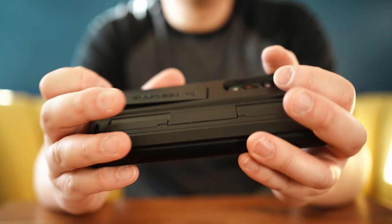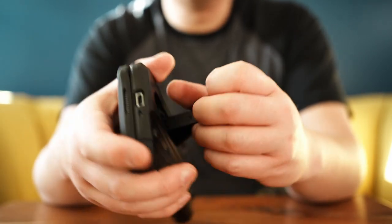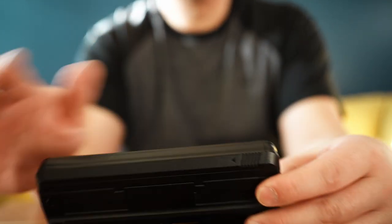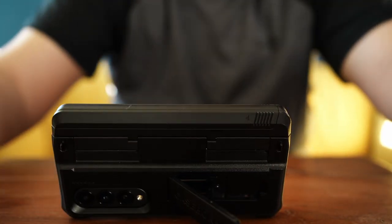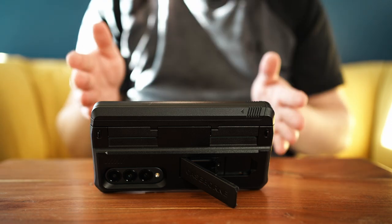Taking a closer look at the back of the case, the one con I have is it doesn't support wireless charging. It could be that my wireless charger isn't strong enough, but with the case on — maybe due to the thickness of the material — it doesn't do wireless charging. That wraps up my review of the Vanguard series Z Fold 4 military grade spec case from Armadillo Tech.